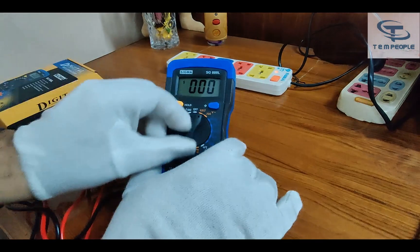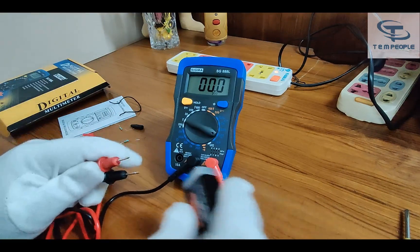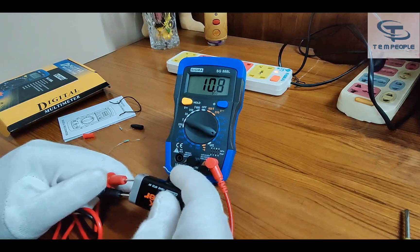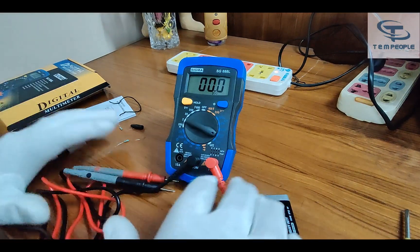Let's see the current of this battery. As you know it's an old one, let's see if it's in milliamperes or amperes. It is showing around 10 milliamperes. That's it for the measurements. I also opened the instrument and examined the circuit.